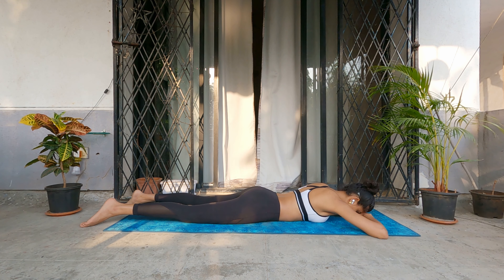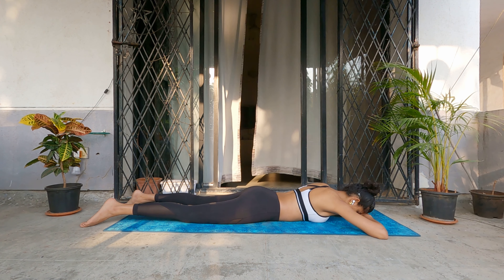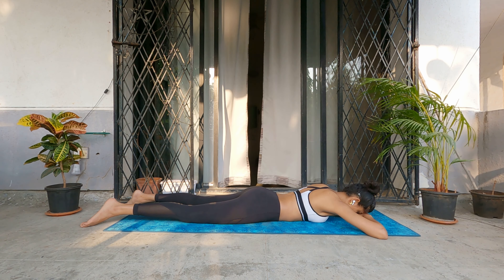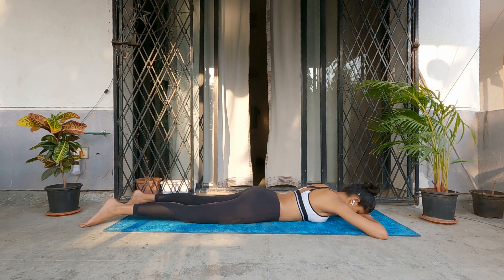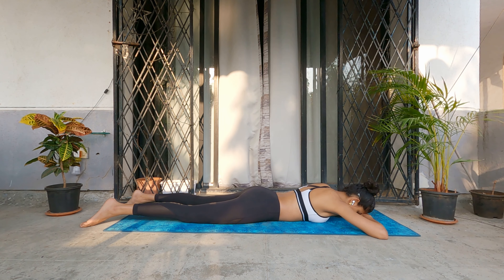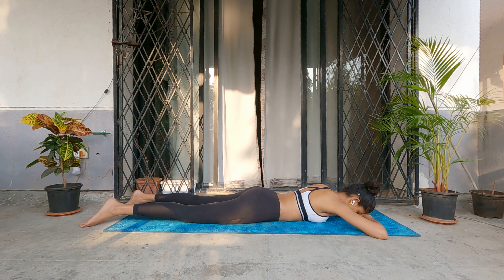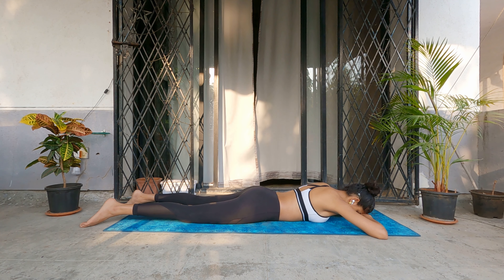Don't force your breath too much — just intend to breathe deeply and let it happen. If you do these exercises every day, you will increase your lung capacity and respiratory health. Three more breaths here: inhale, exhale, inhale, exhale. Last breath — inhale, and exhale.